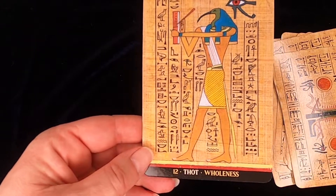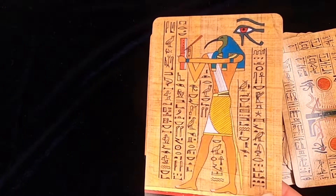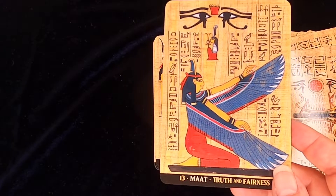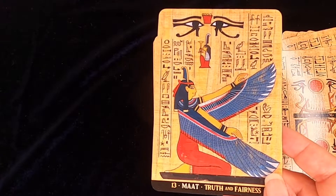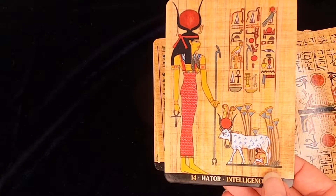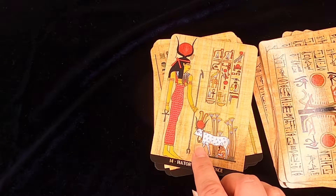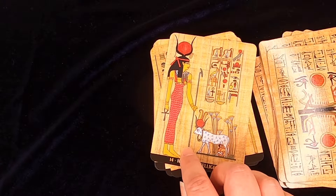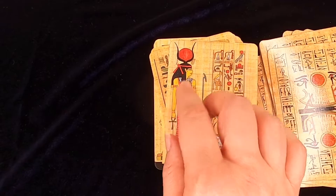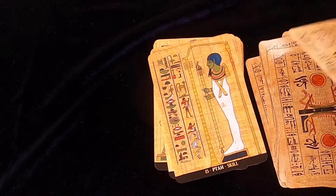Thoth, for wholeness. As you know, Thoth is the god who is recording everything that happens in the Akash. Hathor — even though it says intelligence, you can see the protection, you can see the life, you can see the scepter here, you can see the Uraeus. So what do all of these combined give you?